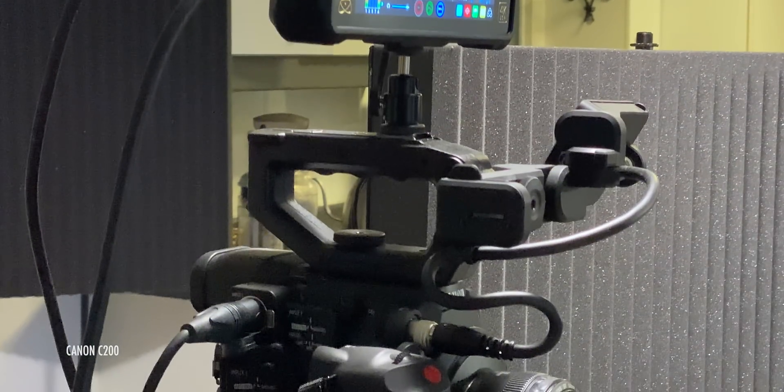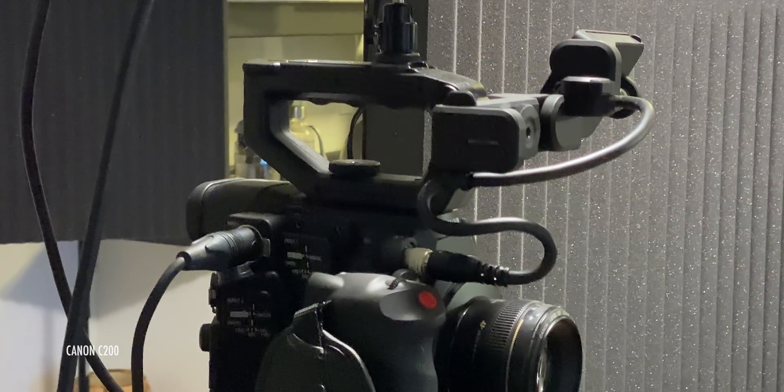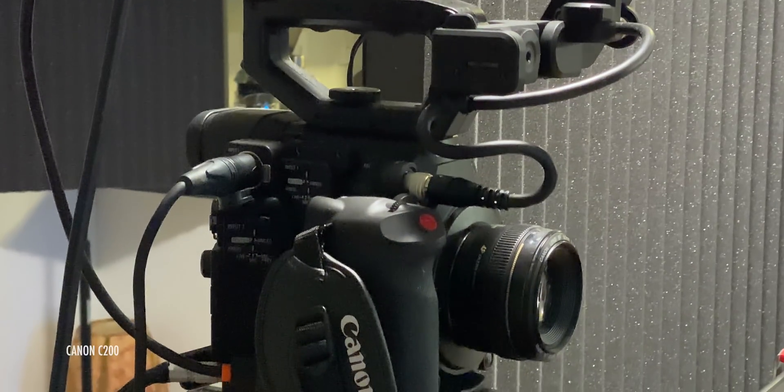Late last year, I upgraded the main camera I use for filming these videos to a Canon C200, a cinema camera — one built specifically for shooting video, not a still camera that also happens to shoot video. The biggest reasons for me were the ability to run XLR mics straight into the camera instead of using an intermediary interface and recorder, and the ability to get a picture that looks pretty close to an ARRI system, but for like one tenth the price.